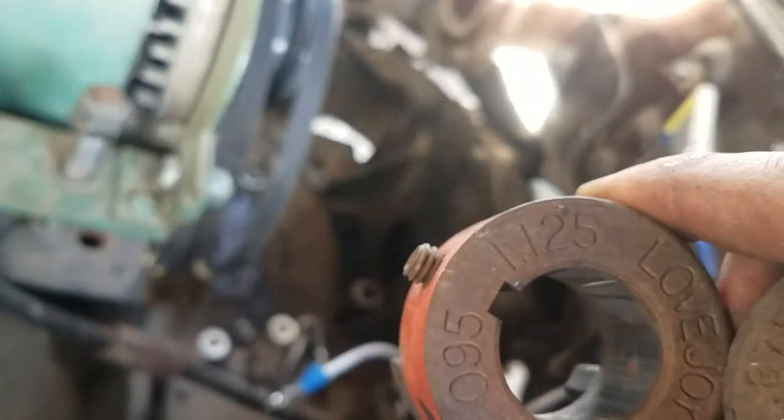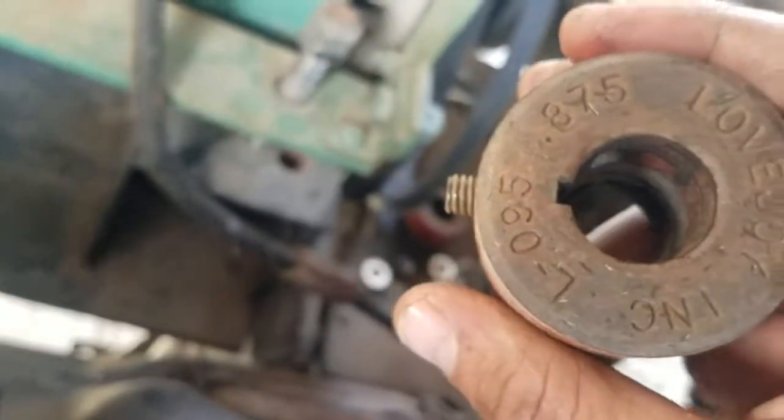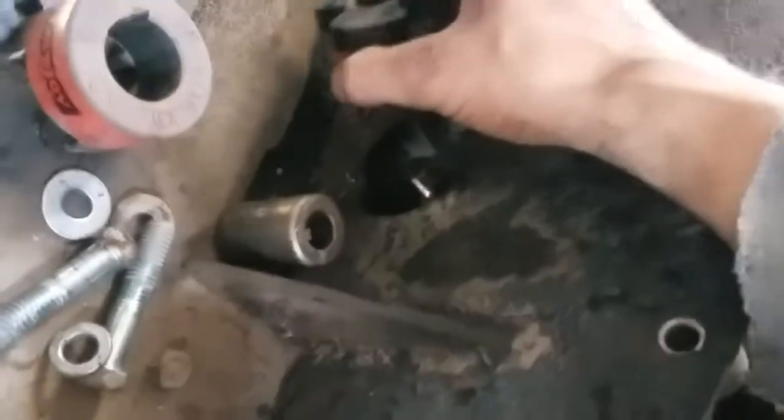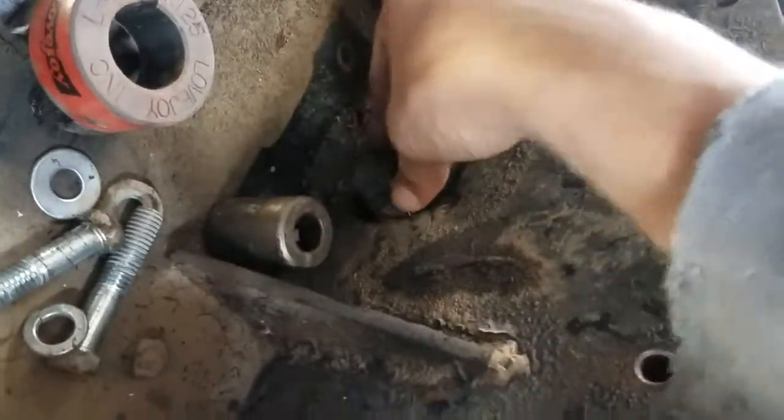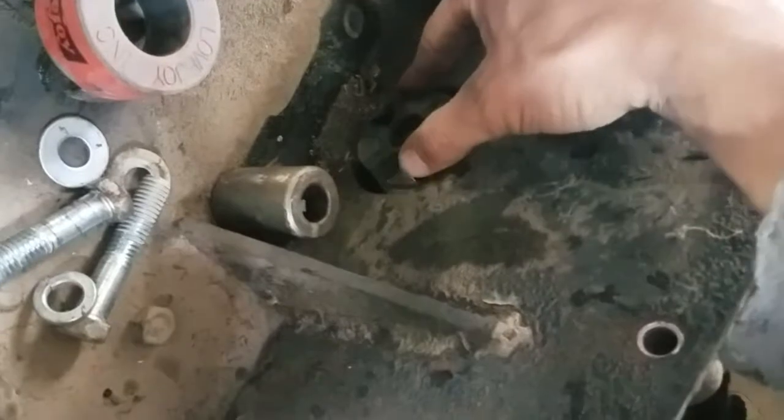I think 1.125 inches is a little too big — I think that's just a one-inch shaft. But this 0.875-inch one happened to fit quite snugly over the end of the spline where it's no longer got the spline on it. It's just a little output shaft that goes on the pilot bearing.